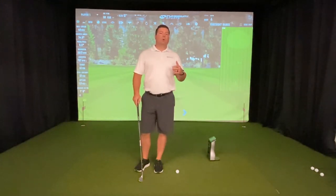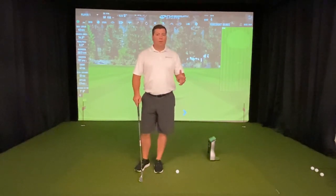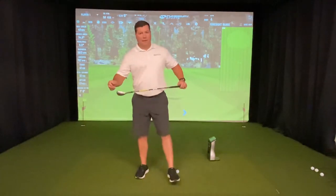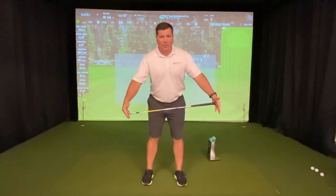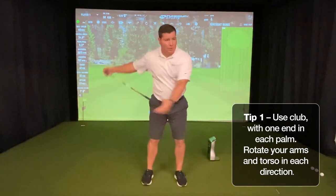One of the most overlooked parts of the golf game is the warm-up. I've got a couple ways here that you can warm up depending on how much time you have. If you are right on that first tee and you're getting ready to go, take a club and just slowly rotate both directions, and as you get loose, pick up a little bit of speed to loosen up those golf muscles before you swing away with the driver.